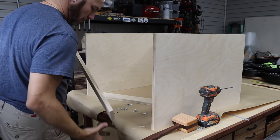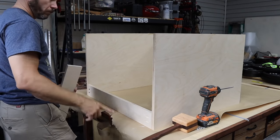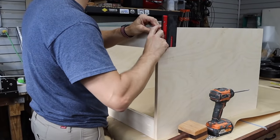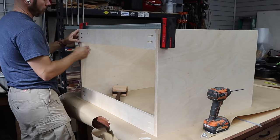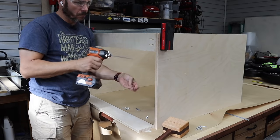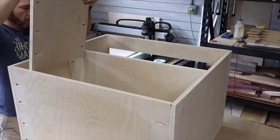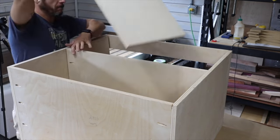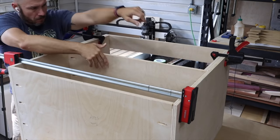Once that was done, I started working on the top. These are just braces that go on each edge of the top, leaving the center open for your router lift. Next, I inserted the center shelf and used my uprights as spacers. Same thing here — just a little bit of glue, slide it into place, and use pocket hole screws to attach it.